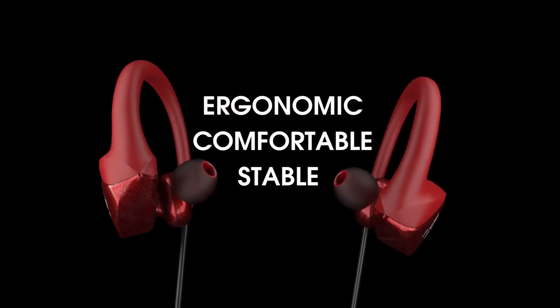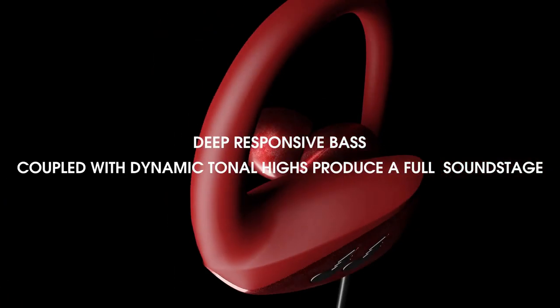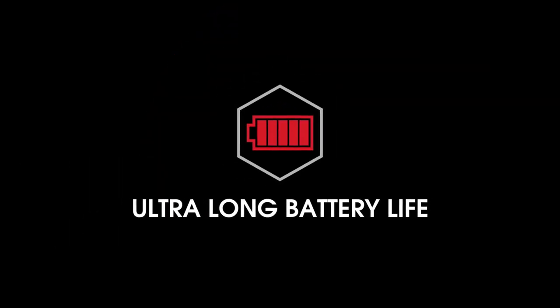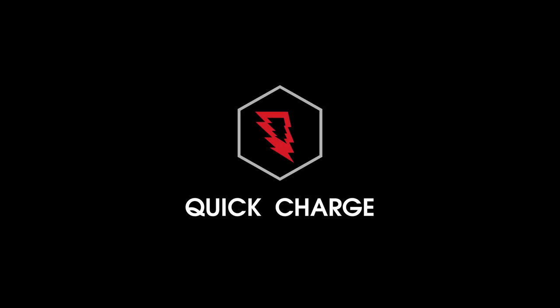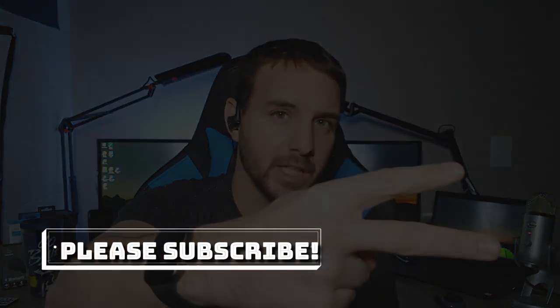So who are these for? Honestly, if you're thinking about picking up some Jaybird X4s for running but don't want to spend that kind of money, these are probably for you. They're designed with athletes in mind, and if you want a solid pair of Bluetooth headphones with extra features like ambient sound mode and quick charge without the premium price tag, the Bleak Hummingbird Wireless is worth checking out. Links are down below — thanks for watching!